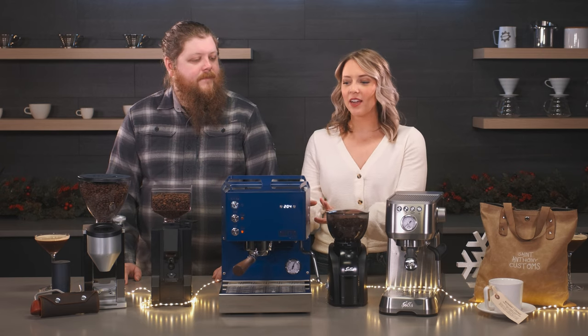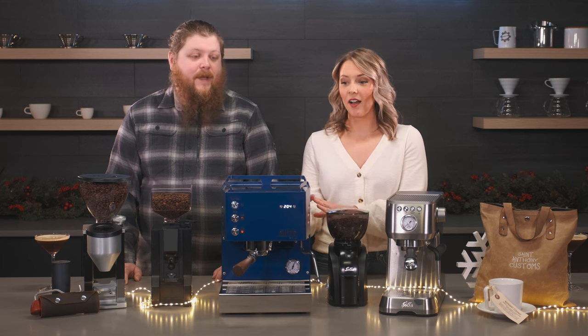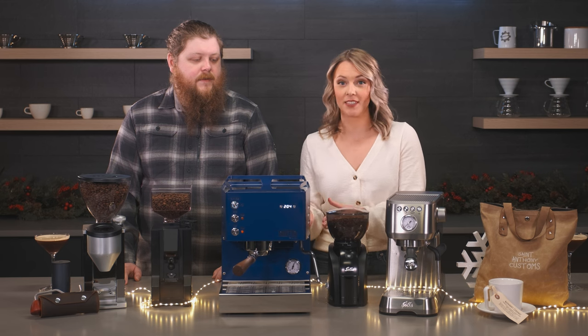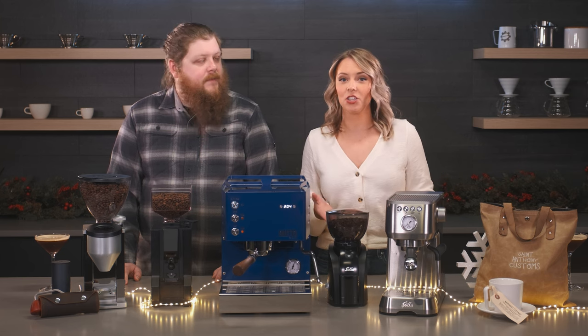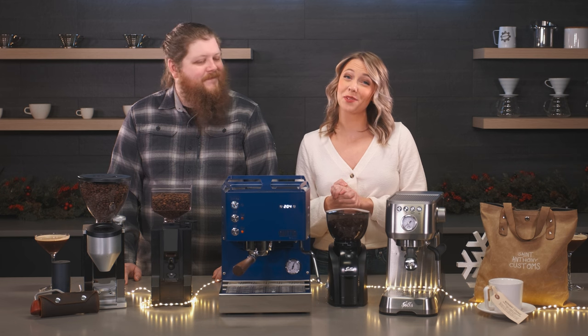And if you don't know, we actually only made 50 or less of the Mio in this Mazarin color — not very many. So if you enter to win, we're not making any more. You're going to have a limited edition Mazarin espresso machine and you're going to make all your friends really jealous.